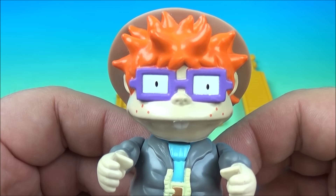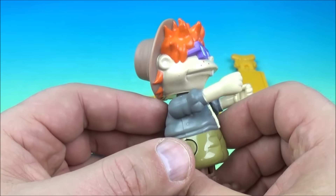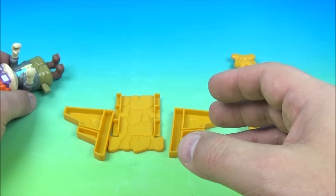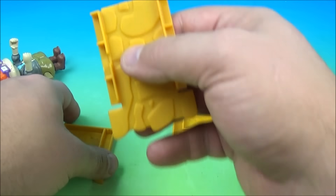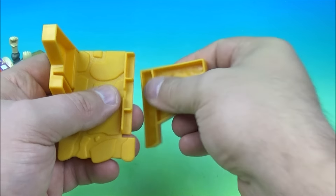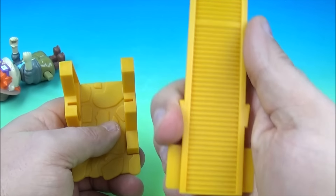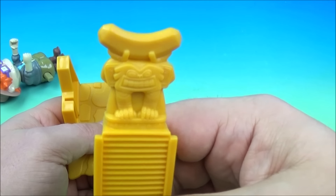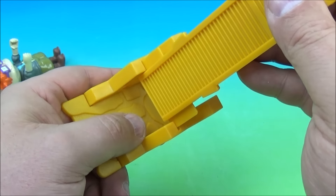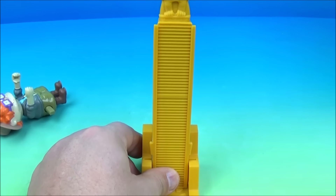Next up we have Chucky's Treasure Hunt. Here is Chucky wearing all his outdoor adventure gear with a little wind-up feature. You have four other pieces in the set — you take the base piece and slide parts on each side, then there's a ladder piece with the treasure at the top, and you slide this in just like that.